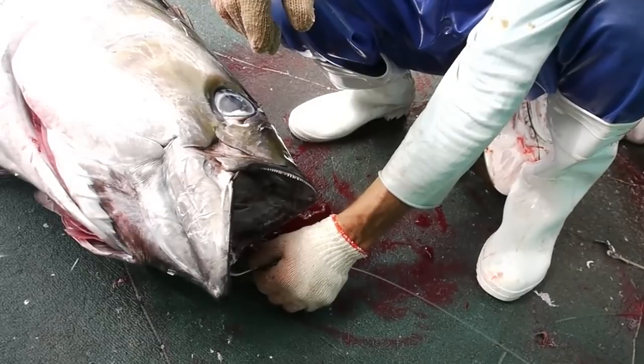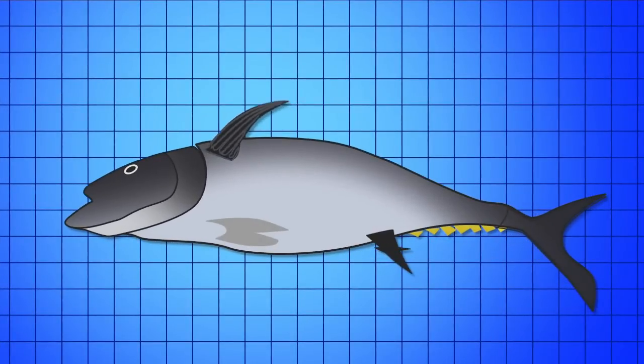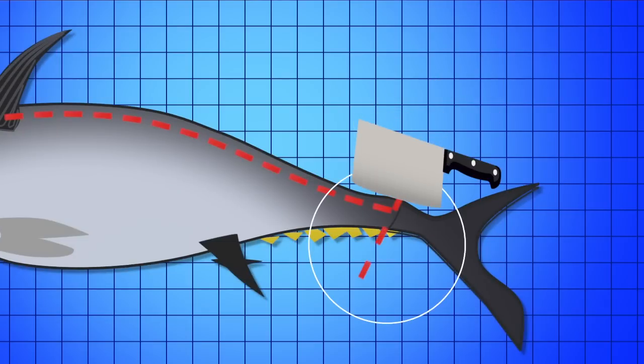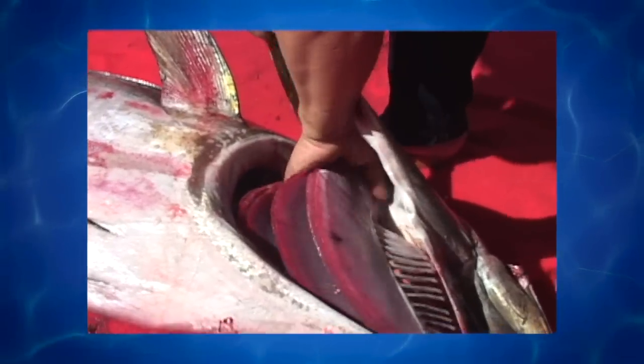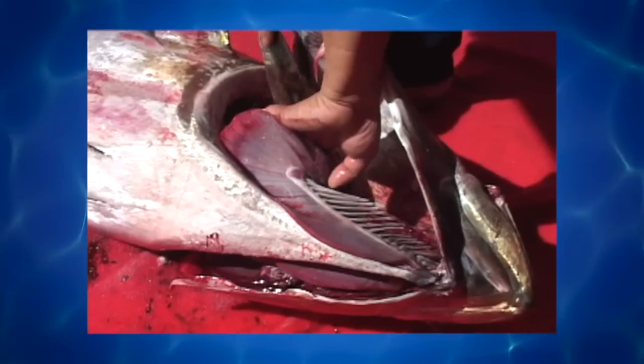Another crew member quickly removes the hook and sets it aside to be attached to another branch line later. The tuna must then be drained of its blood by stabbing it behind the pectoral fin on both sides and slicing its tail at the lateral line. Sometimes the tuna is hung upside down to assist in draining. When fully drained, the crewman reaches into the gills and pulls out the guts for disposal. Only the guts and gills should be removed — leave the membrane between the gut and the rest of the body intact, as this membrane is a natural barrier to enzymes and bacteria entering the flesh.